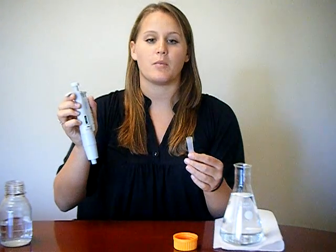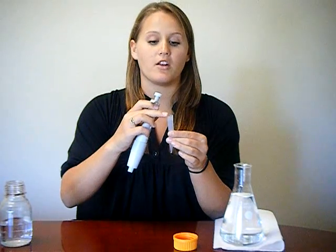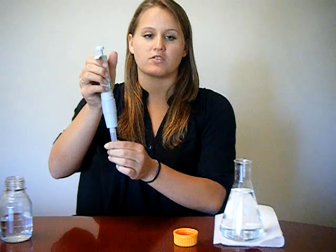To securely fit a tip on the micropipet, meet the end of the pipet to the top or the wider mouth of the tip. Press the two firmly together to make sure that they are secure.